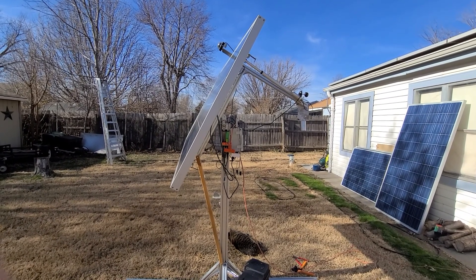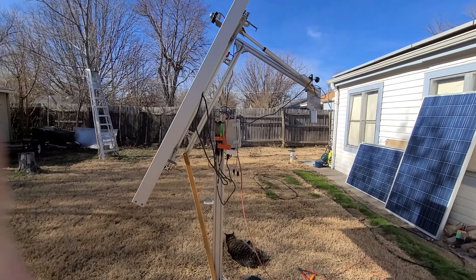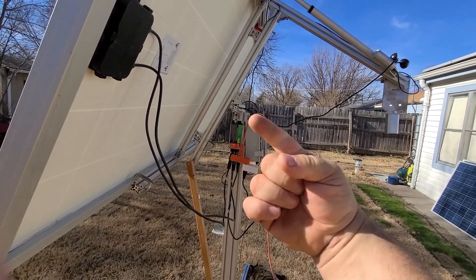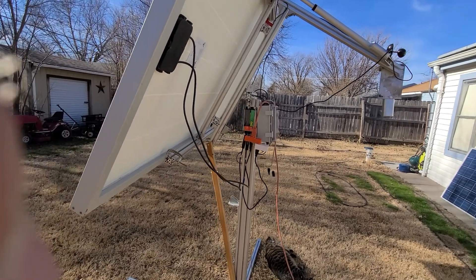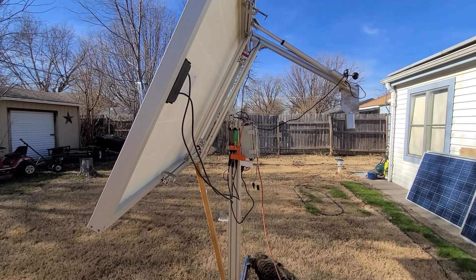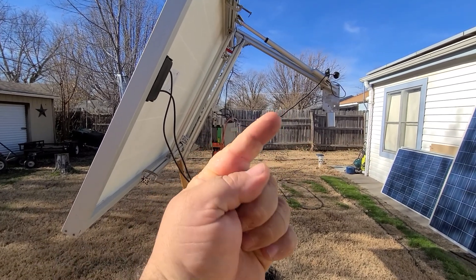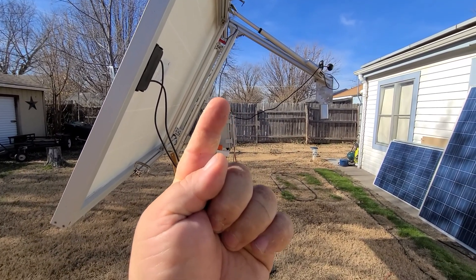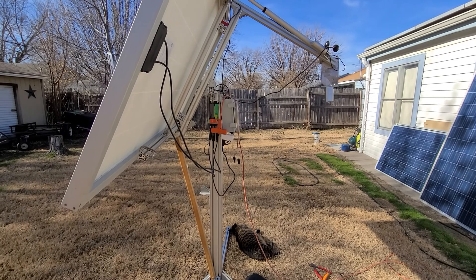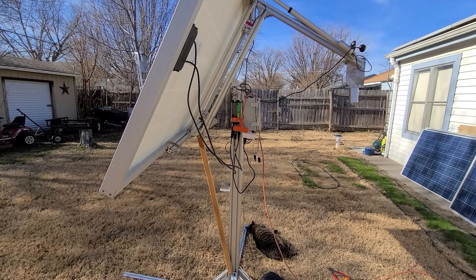It was getting 60 watts. As soon as I turned on the east-west tracker — that way east, that way north, and that way south — it went from 60 watts to 70 watts just by being perpendicular to the Sun. As soon as I tipped it from horizontal to about an 80-degree angle towards the Sun, it went from 70 watts to 120 watts.